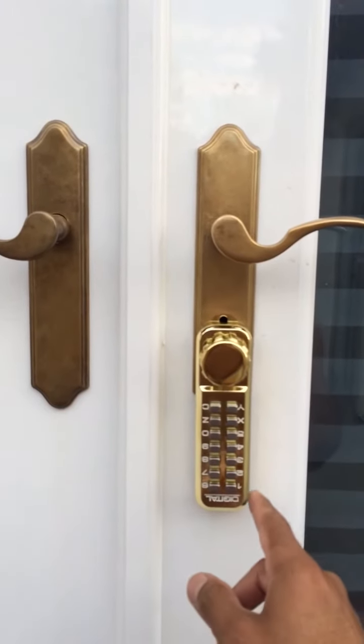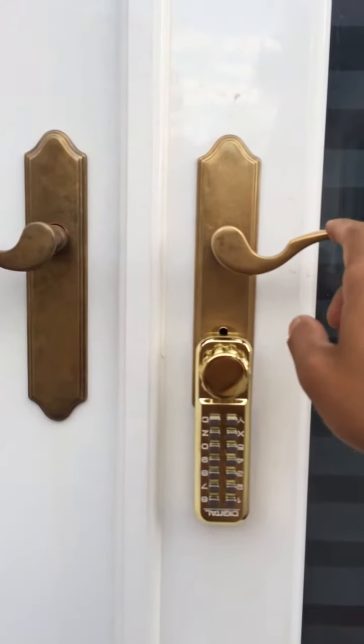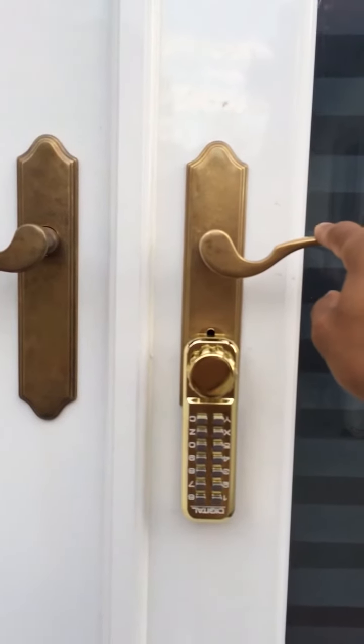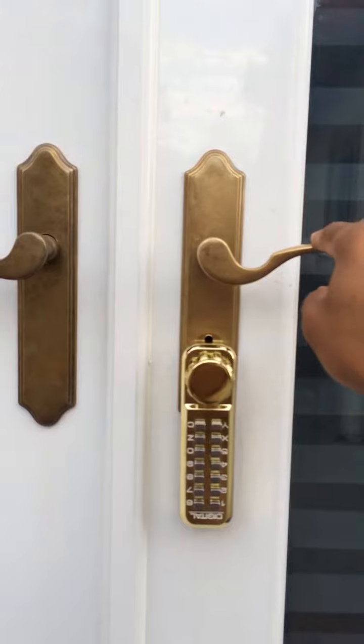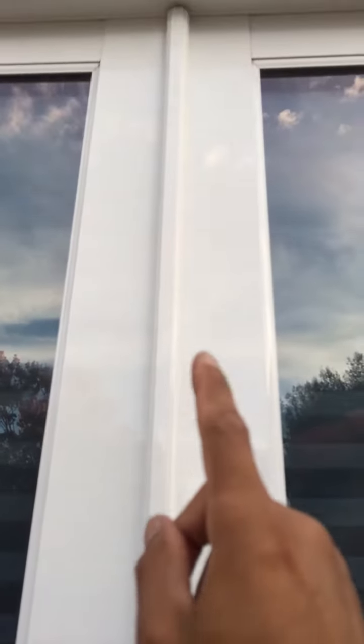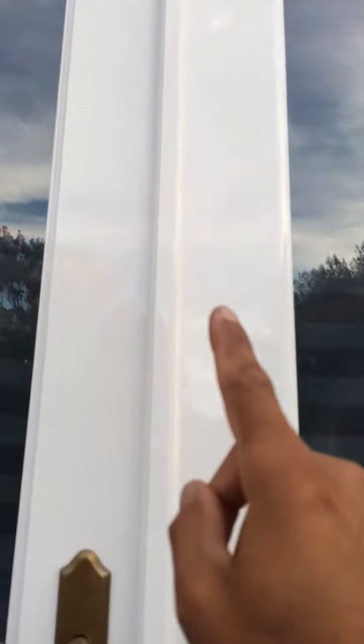As you can see, it's installed upside down, and that's in order to keep the door handle which operates the interconnecting lock and keeps the lock pins at the top and bottom of the door.